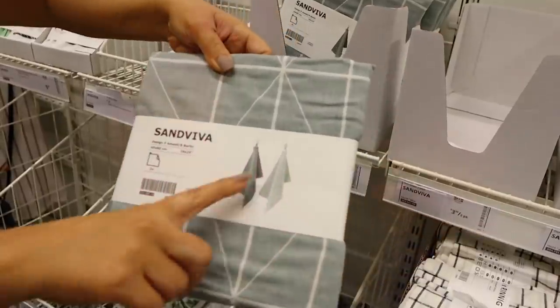We are at IKEA! I can't wait to go in and shop today. I'm sharing with you some of the best IKEA finds under ten dollars.